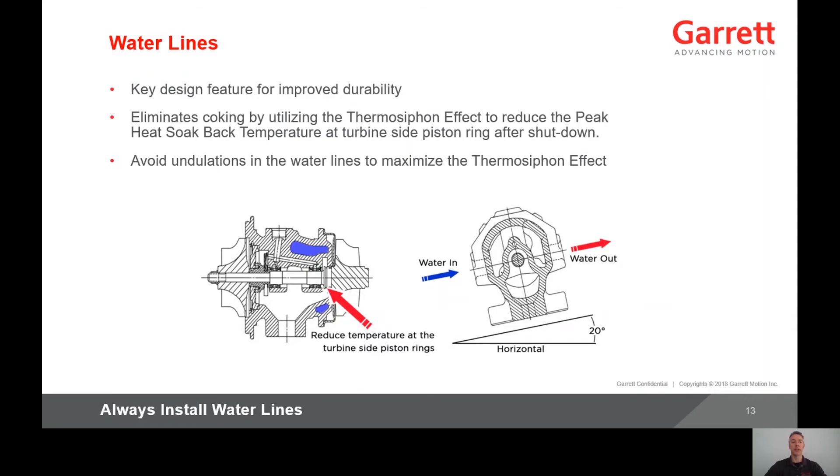A water-cooled center housing is a key design feature for improved durability. It eliminates coking by utilizing the thermosiphon effect to reduce the peak heat soak-back temperature at the turbine side piston ring after engine shutdown. Thermosiphon is a method of passive heat exchange based on natural convection, which circulates the fluid without the necessity of a mechanical pump. After engine shutdown, the turbine housing heats up the water in the center housing, which lowers its density. The cooler, higher density water lower in the engine block pushes this water out, and then its temperature increases and the cycle continues.